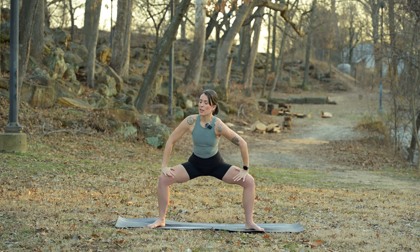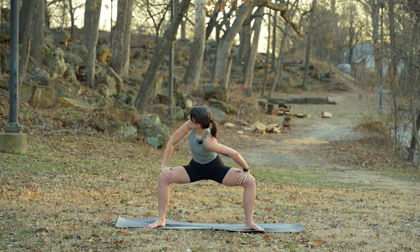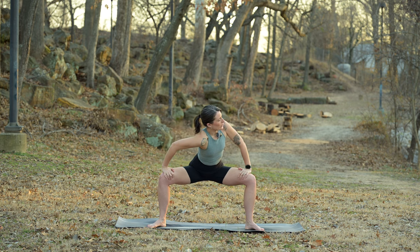Maybe bring the hands to the inner thighs, twisting to the right, then twisting to the left — flirty goddess.